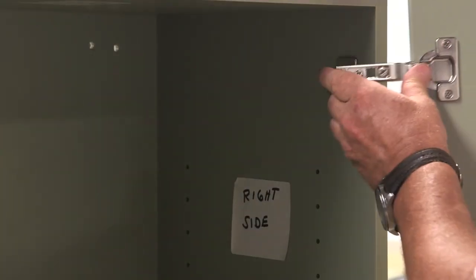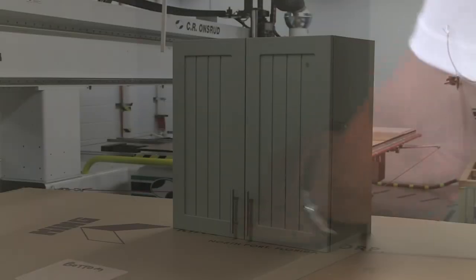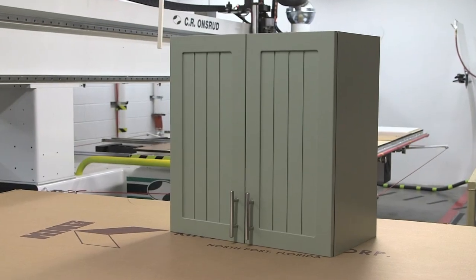Finally, hang and adjust your doors and your assembly of a knockdown upper cabinet is complete. Contact your hardwood distributor or King Plastic Corporation today to learn more.